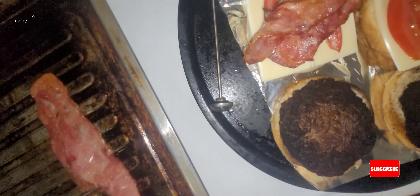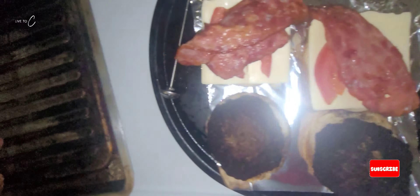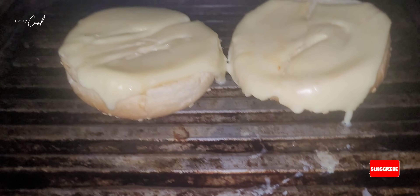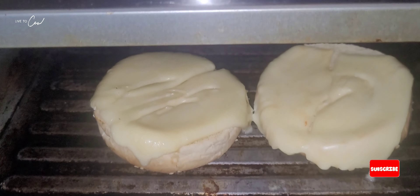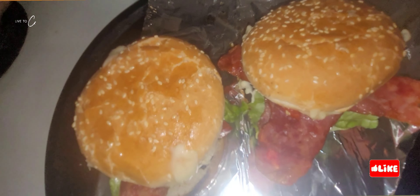We have our turkey bacon in the air fryer, looking nice and lovely. Thank you for supporting my channel, thank you for subbing, thank you for liking — I really appreciate it. Blessings. Now we're melting our cheese on a hamburger bread in the little air fryer, looking lovely and nice. Finally the burgers are finished — everything looking nice and scrumptious.